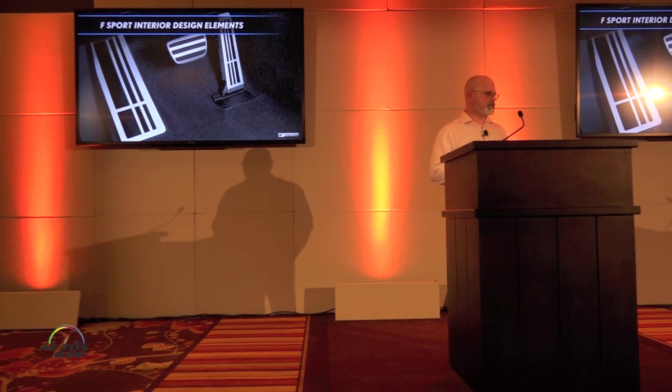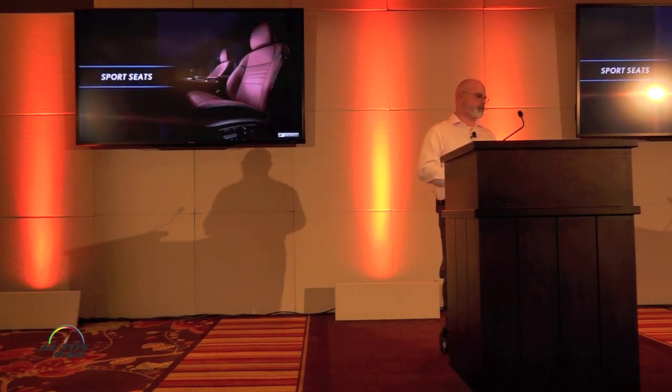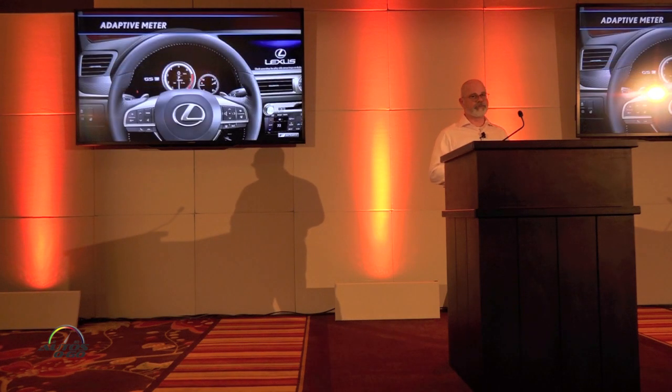The pedals in the vehicle have also changed for those familiar with Lexus. The design is now more linear as opposed to before, when it had more circular spots — something different for the 2016 S-Sports. Also, the GS S-Sport has its own unique design seats.